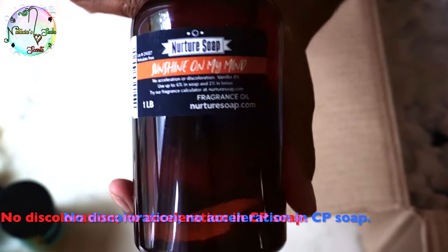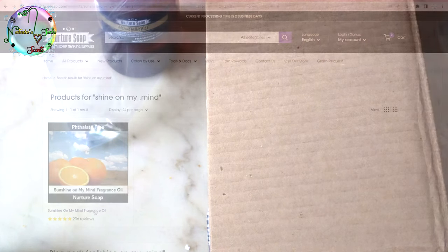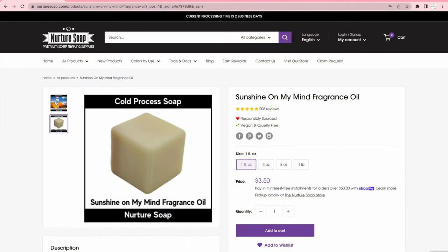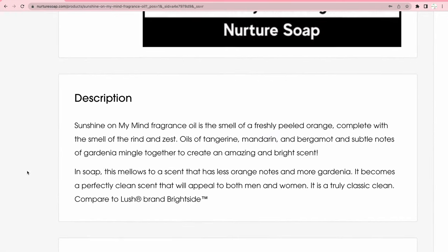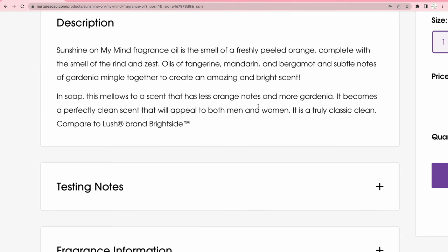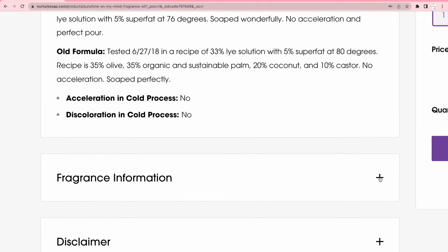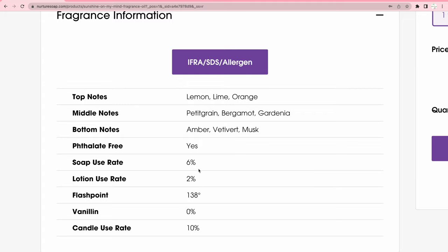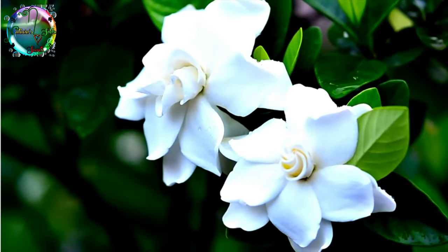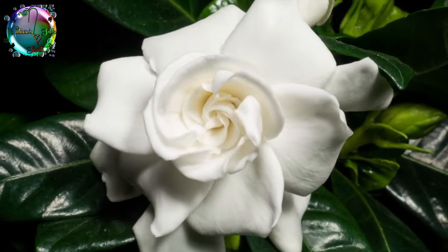Next up is Sunshine on My Mind fragrance oil. I took a bit of a risk on this one because I wanted something with a citrus vibe that would arrive quickly. As described, it's the smell of freshly peeled orange — complete with the rind and zest — with oils of tangerine, mandarin, and bergamot, plus subtle notes of gardenia mingled together. In soap, it mellows to a scent with less orange and more gardenia, becoming a clean scent that appeals to both men and women. They say it's truly a classic clean, and they're right about that.